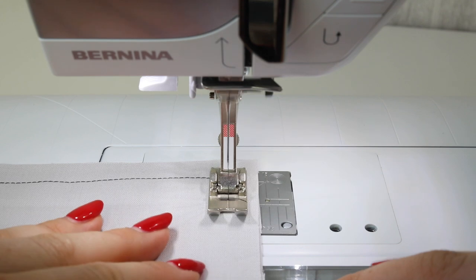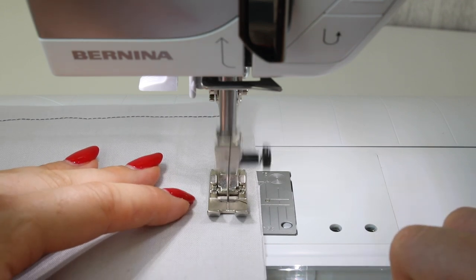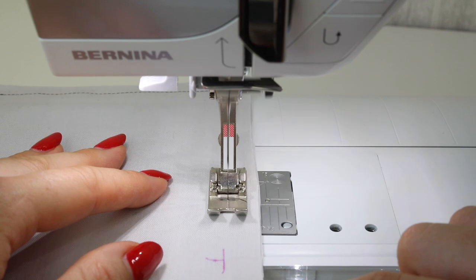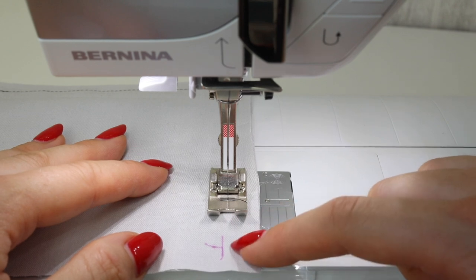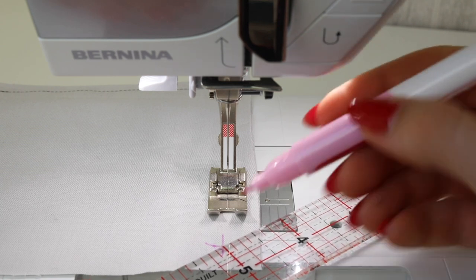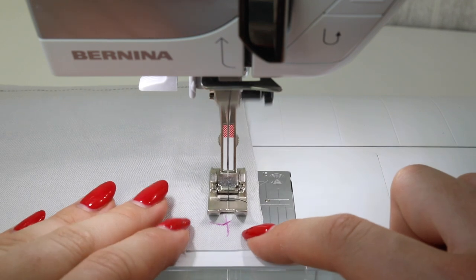Now I'm going to show you a slightly different technique for a corner — this is actually what I use more often. We're going to do a very similar thing, but we're going to stitch about one or two stitches on the 45-degree angle. What this does is free up more space in the corner, so it's perfect if you've got a very sharp corner or slightly thicker fabric, and generally I find it achieves a slightly nicer corner. You might want to draw a little line where you want to sew. One stitch will suffice, but two stitches is the absolute maximum — generally two stitches for thicker fabric.